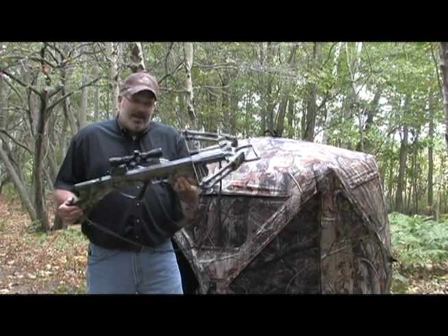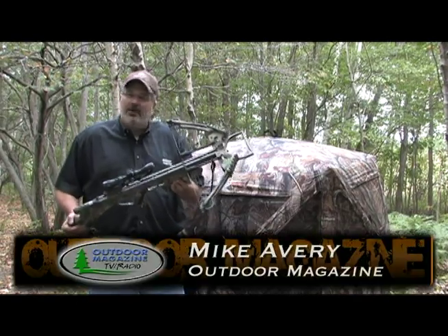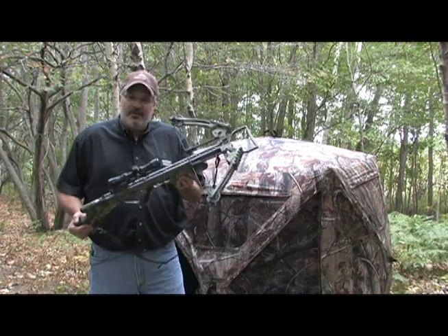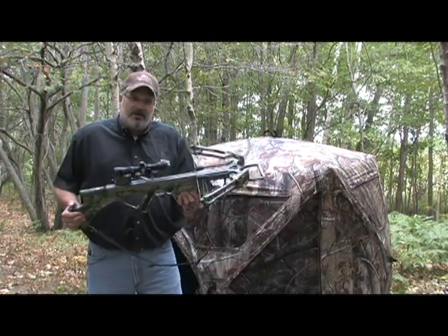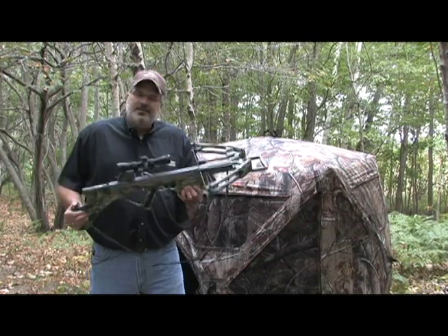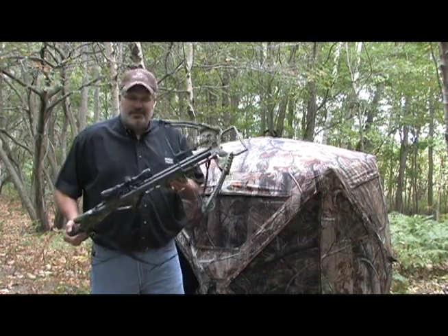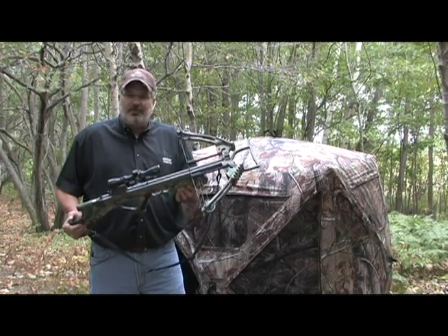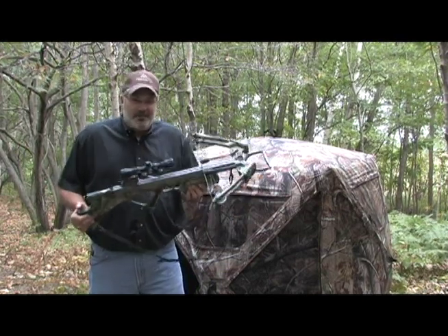Crossbows are increasingly popular across the entire country, and for good reason — they're a lot of fun and very effective. But hunting with a crossbow creates an interesting set of challenges for hunters, and that's why my friends at Ameristep have made a blind that's perfect for crossbow hunters and really everybody else.